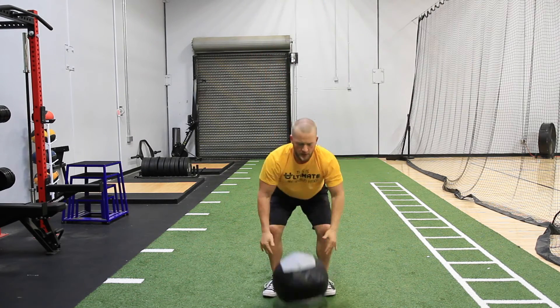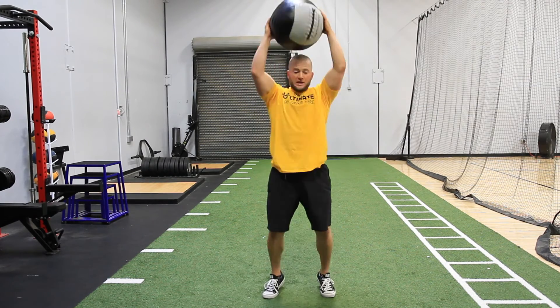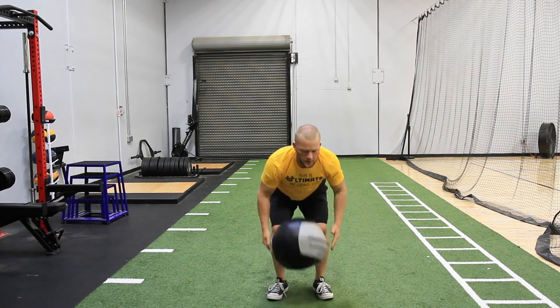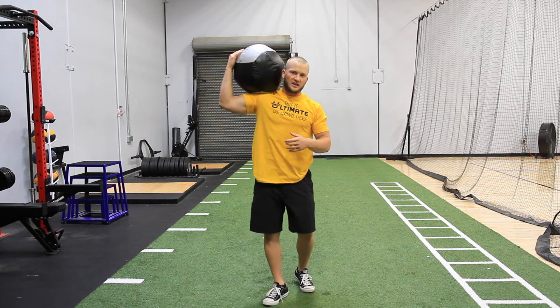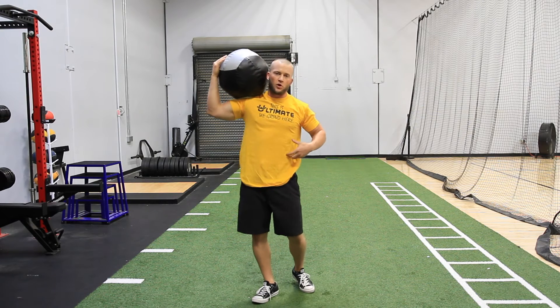So again, now I'll go forward. You'll see how I squat, reach — reach. Then the next one, which is a lot more challenging, comes into the balance aspect using the obliques.